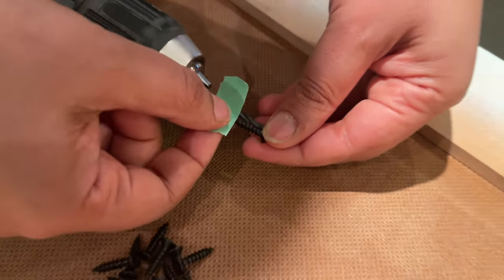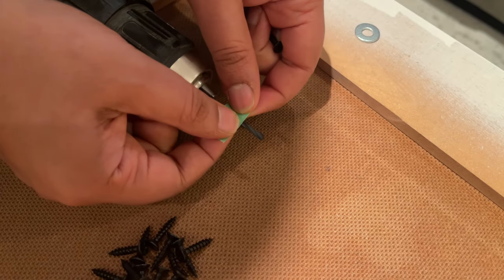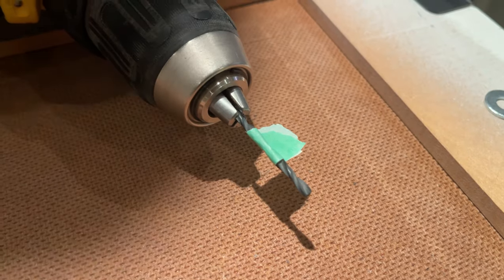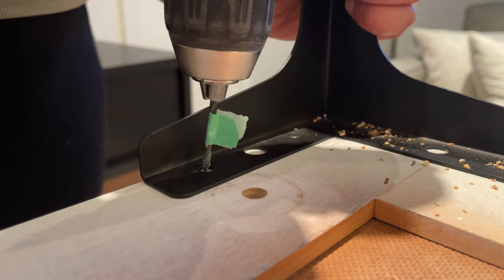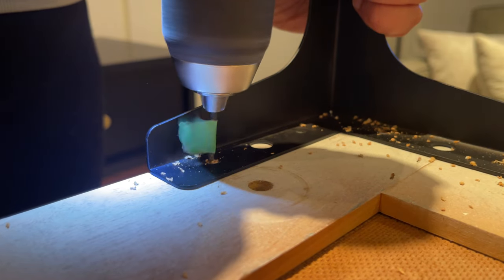I bought new legs off Amazon because the legs that came with this piece I had actually used for another makeover I'd done, so this piece had no legs. To attach the new legs, I just pre-drilled holes and then screwed them in. Pretty simple.